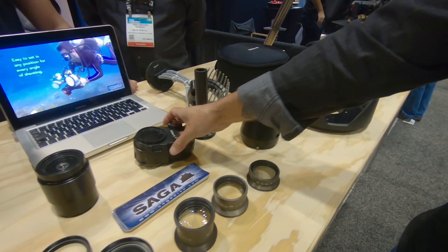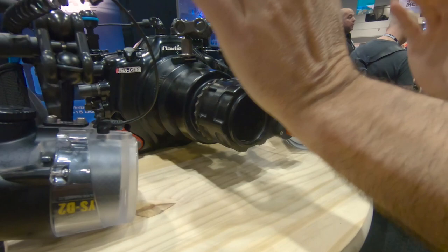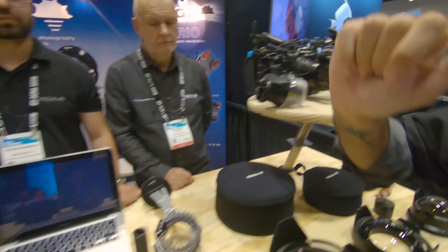It's very nice. Once it's attached in your housing, it uses a standard thread 67. You can move it all around, so you can place your strobes anywhere. It doesn't matter if there's a rock, shadows, anything — it's perfect.